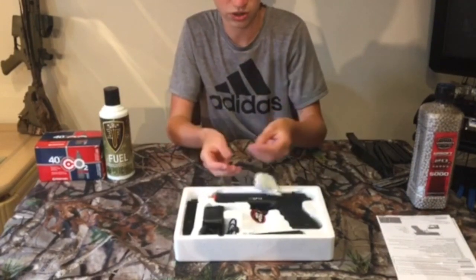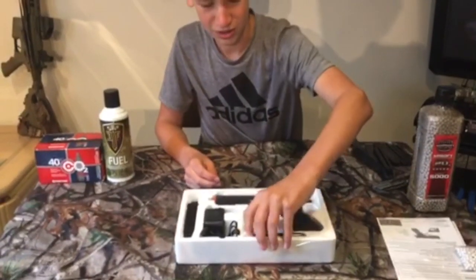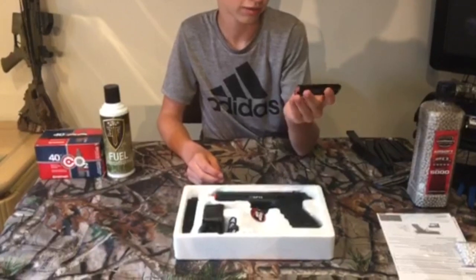I think these are point two BBs — yeah they're actually point two. It comes with a charger, a battery, and another battery.